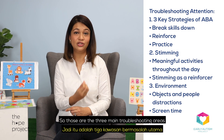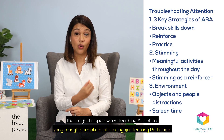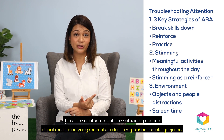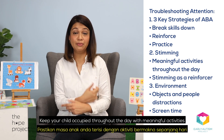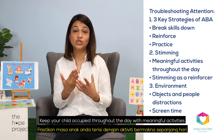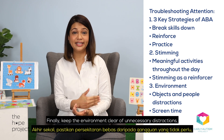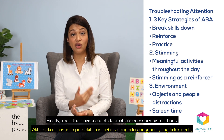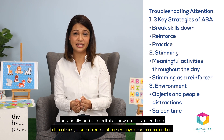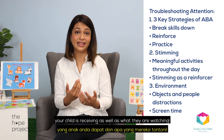So those are the three main troubleshooting areas that might happen when teaching attention. Always ensure that skills are broken down, there is reinforcement and sufficient practice. Keep your child occupied throughout the day with meaningful activities to prevent opportunities of low attention. Finally, keep the environment clear of unnecessary distractions, and do be mindful of how much screen time your child is receiving as well as what they are watching.